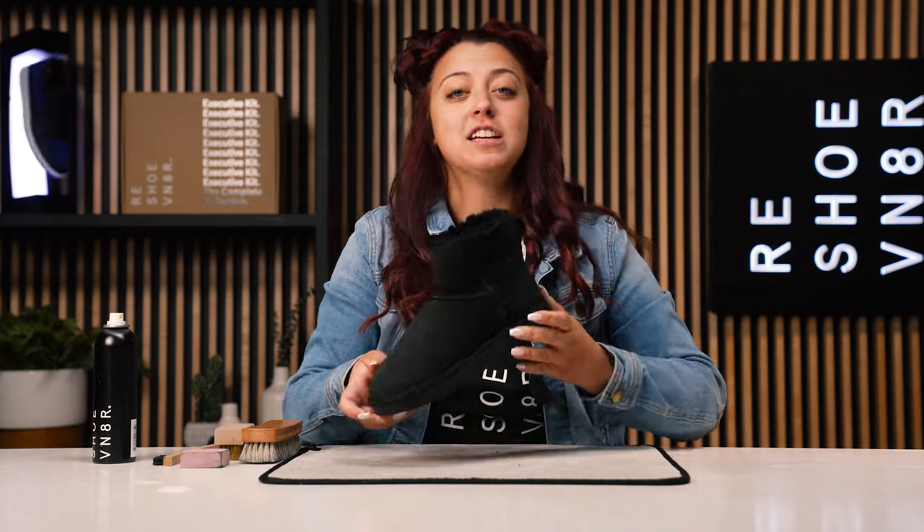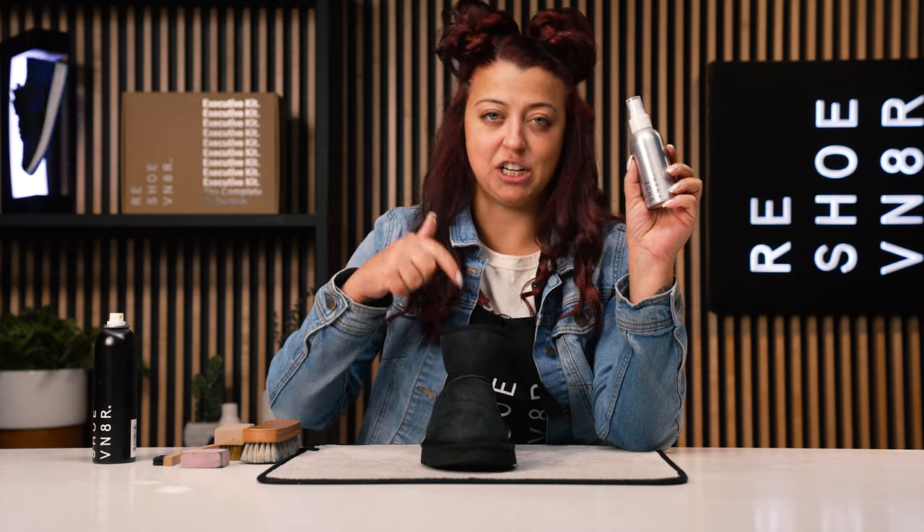All that's left to do is use one more product — we're going to deodorize this boot. Since it does have that sheepskin liner and it's really thick, plus we got it on eBay, they didn't go in the washing machine because of the materials. All that we can do is deodorize it to give it a better smell and disinfect it.